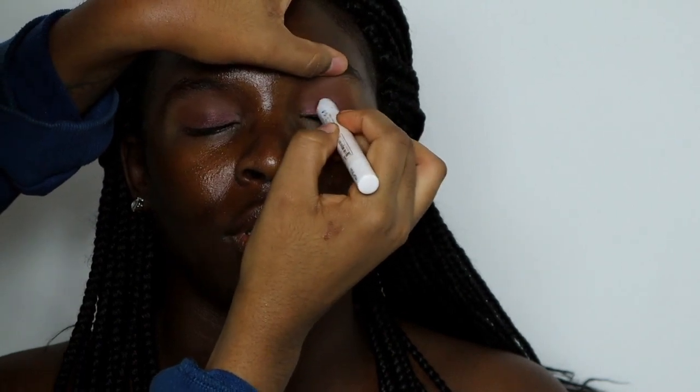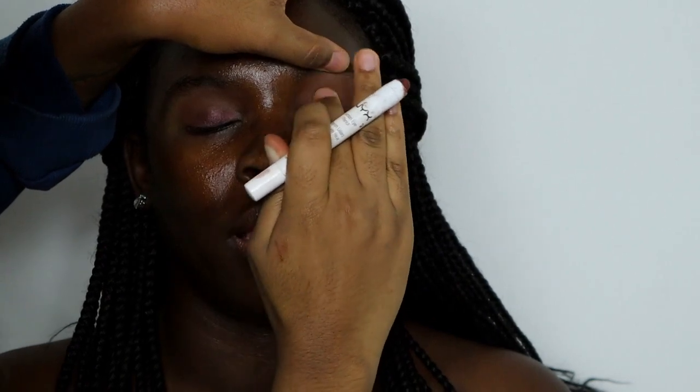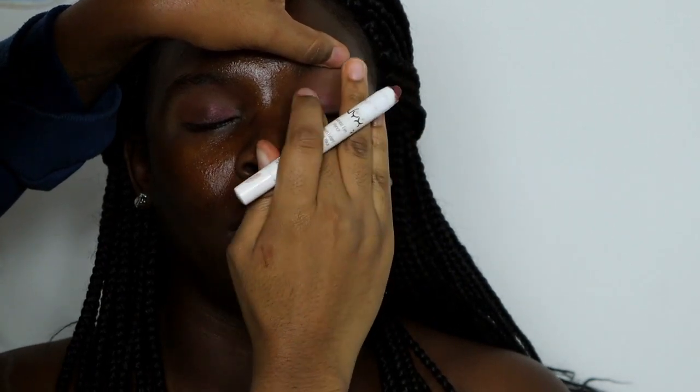For this look, I didn't do too much. I just didn't want to go crazy with the eye because the other tutorials I had already done had a lot more color. So I wanted to keep hers kind of simple.